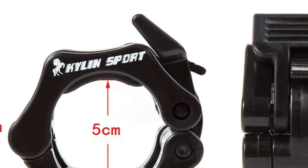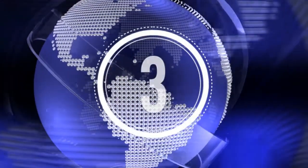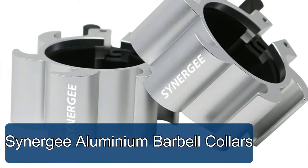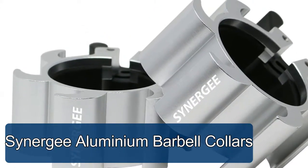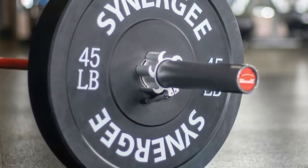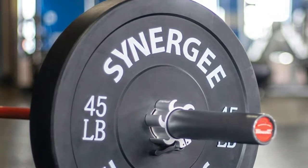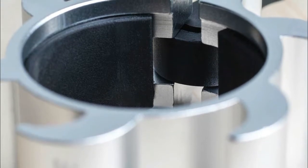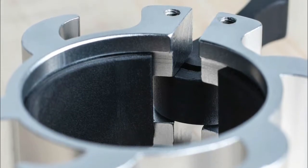Synergy aluminium barbell collars fit securely around a standard two-inch diameter Olympic barbell to provide a resilient, won't-let-up grip to keep your bumper plates in place no matter how many you have on the bar. These collars are made from durable and lightweight aluminum. Unlike plastic competitors, our collars have a rubberized lining to ensure a strong hold and protect the bar.